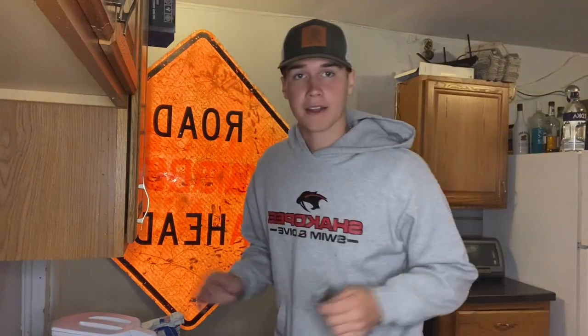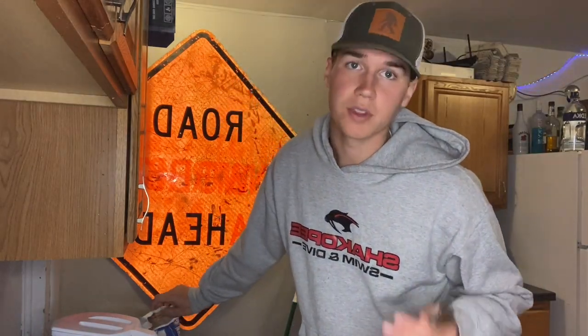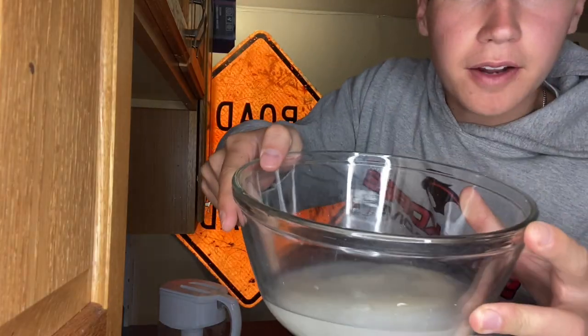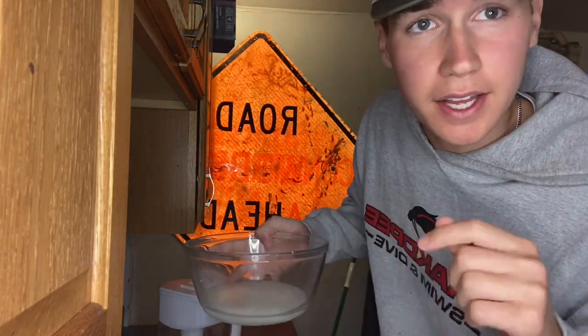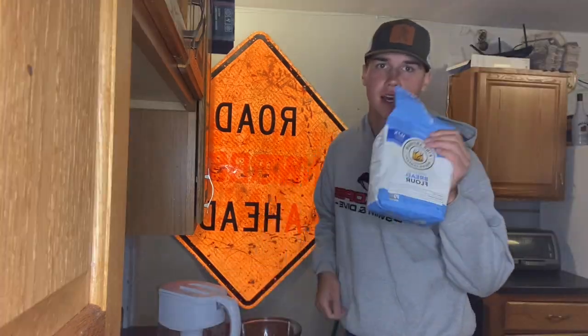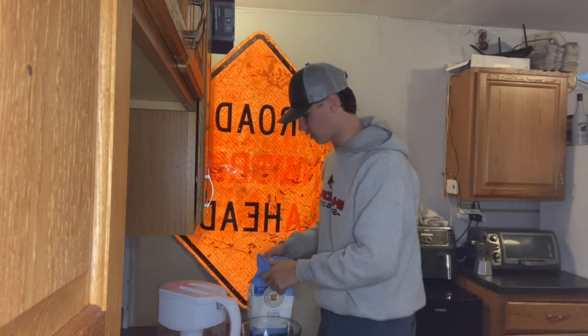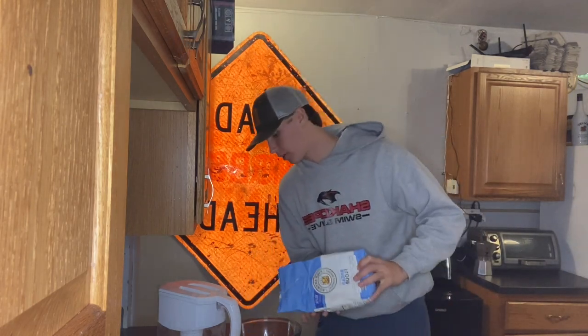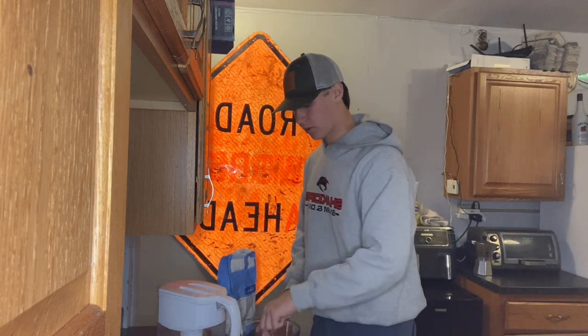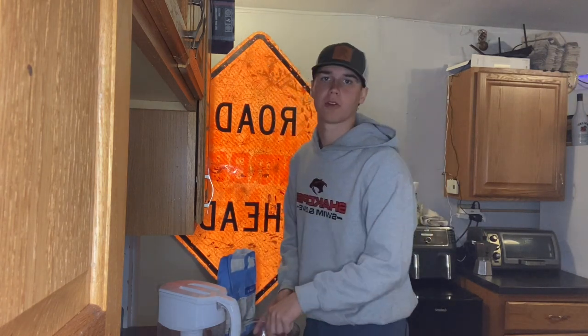I'm putting the yeast back in the fridge because they are alive and they stay good if you keep them cold. Now, what do all living things need to do? They need to eat — we are going to give them some sugar. Stir it up. You can kind of see that film, which means the yeast is active and we can add flour and it will rise. Now I'm just gonna add a little bit of bread flour into the mixture, mix it up slowly — a little bit of flour, stir, a little bit of flour, stir.